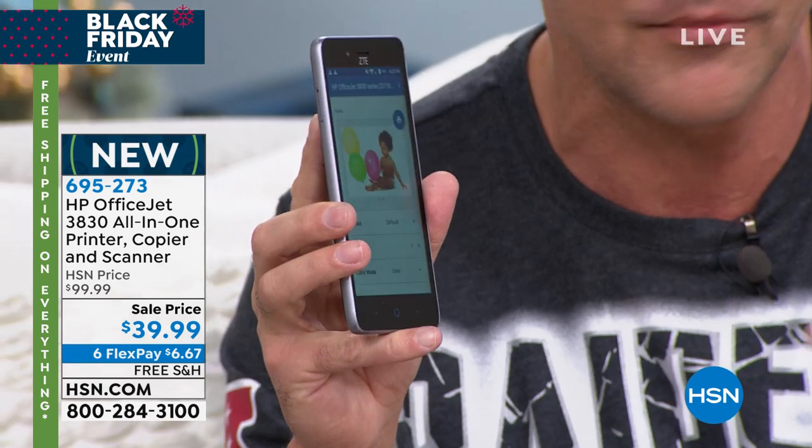I want to show everybody one of the great things about this copier, printer, scanner, fax machine. I'm going to say that again because you're probably thinking there's no way this has a fax at this price. This is a copier, it's a scanner, it's a printer, it's a fax machine. It includes full ink cartridges. And any phone you have — a Google phone, Microsoft phone, or iPhone — you can print from any phone, from any tablet, from any computer.